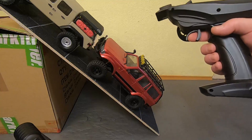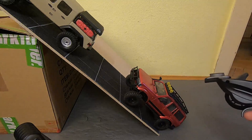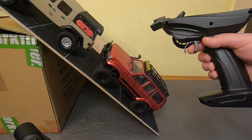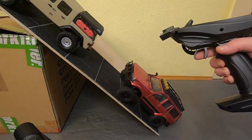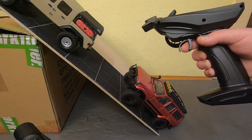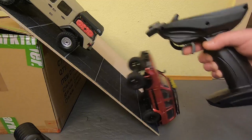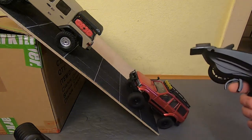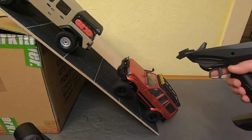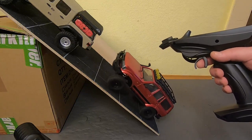It stops. If you tip it, it rolls, it needs a little bit to stop, but you can easily stop it. It will roll if it starts rolling, but it's no problem at all.